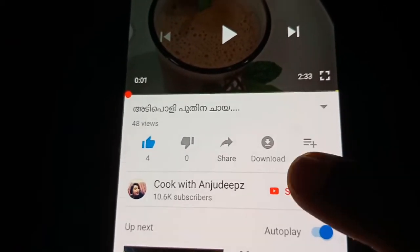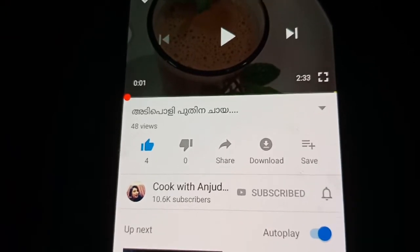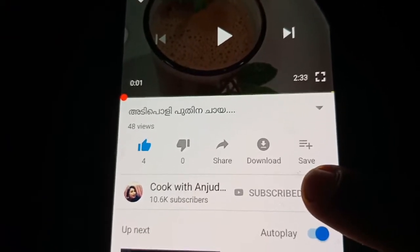If you want to subscribe to our channel, please press the bell icon. If you have a question, you can ask in the comments.